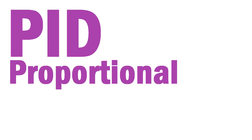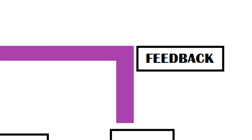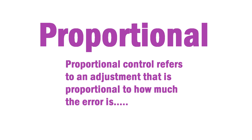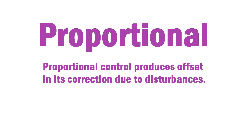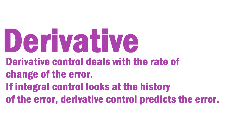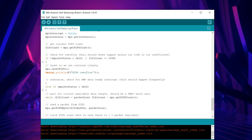PID — Proportional Integral Derivative — is basically a feedback system in which the output is controlled by readings taken and edited by the PID system. Proportional control refers to an adjustment proportional to how much error there is, but it produces an offset in its correction due to disturbance. Integral control has the ability to remove this offset and bring the error back to zero. Derivative control deals with the rate of change of the error — if integral control looks at the history of error, derivative control predicts the future error. Here's the main code of this self-balancing robot project.